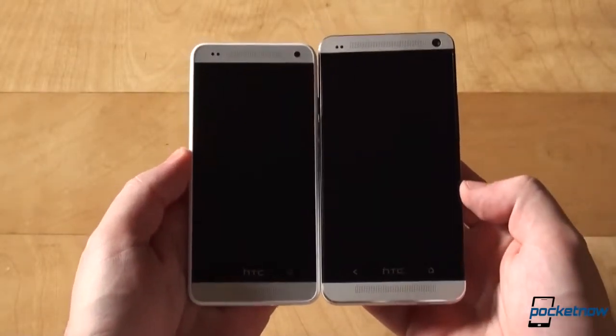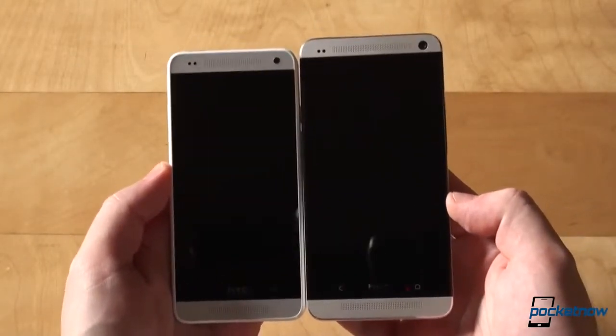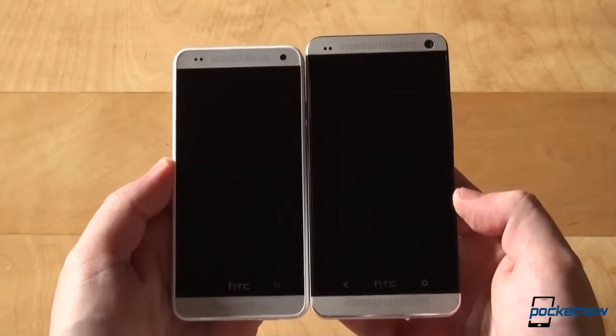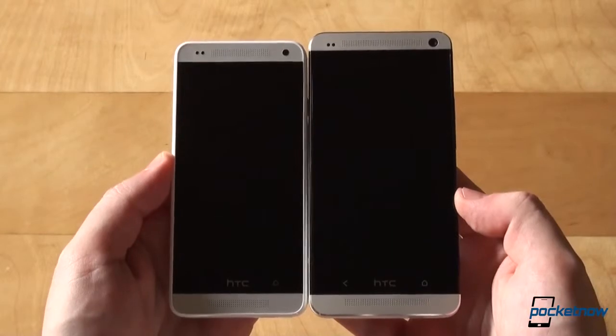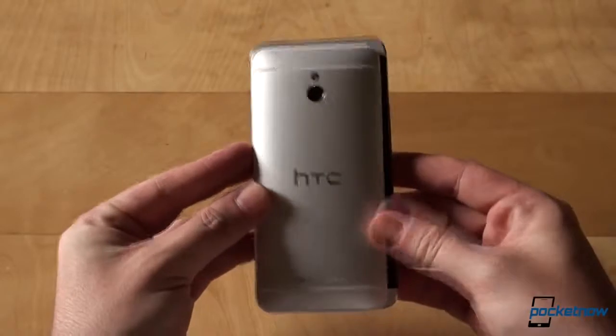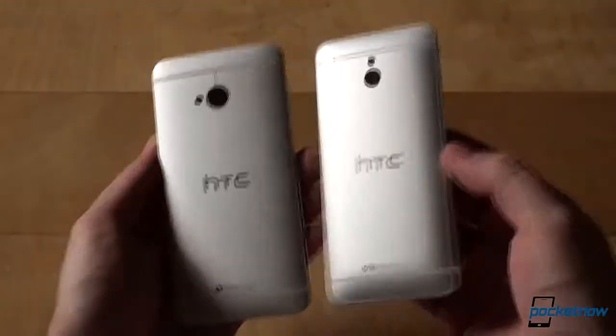While we're here, let's take a look at the One Mini side-by-side with the One. It's 5.4mm shorter, to be specific. In terms of thickness, they're the same. The back features the same aluminum construction, camera placement, and all.